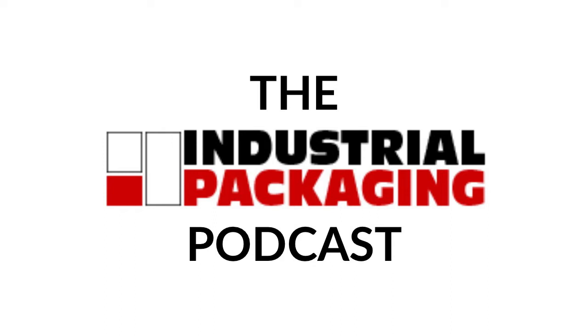Greetings, everyone, and thank you for tuning in to Episode 2 of the Industrial Packaging Podcast with me, your host, Nathan Duby, Digital Marketing Specialist at Industrial Packaging. On today's episode, we are going to be talking about stretch film, also known as stretch wrap. We're going to talk about this amazing material, what it is commonly used for, and the devices that are used to apply it to pallets. So, without further ado, let's get into it — exploring the different types of stretch wrap.